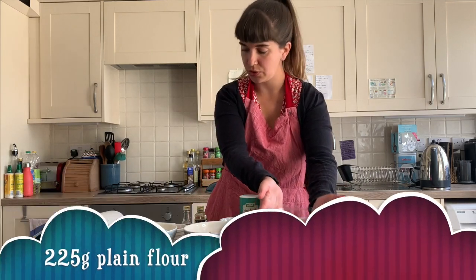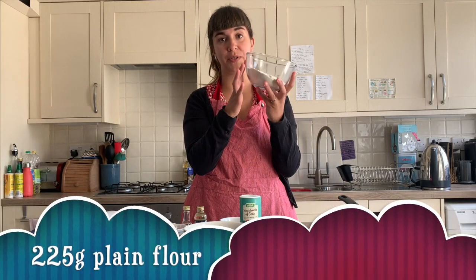Hello club and welcome back to Club Kitchen! This time we're going to be making a giant cookie, which is very exciting. So I'm going to tell you what ingredients you need. You need 225 grams of plain flour.